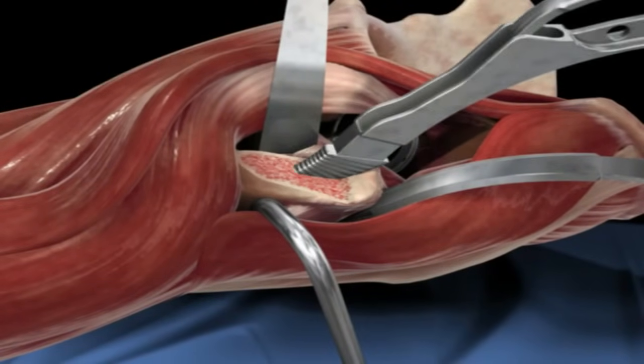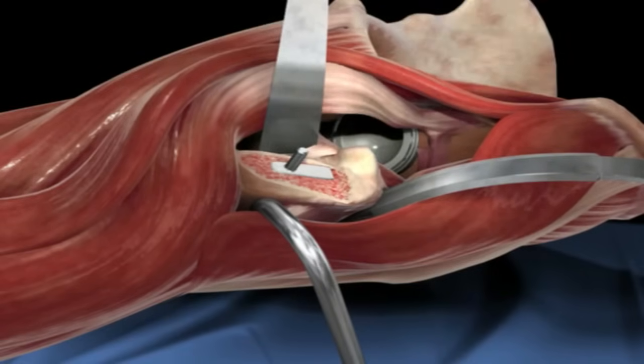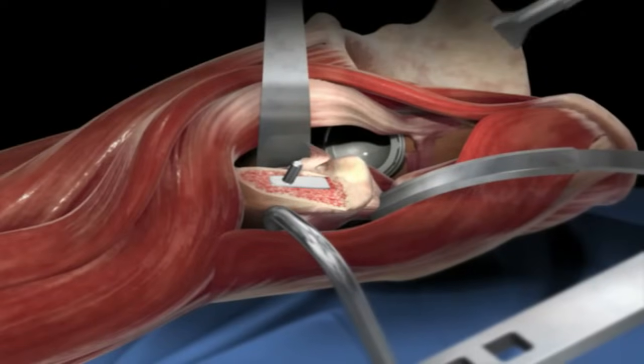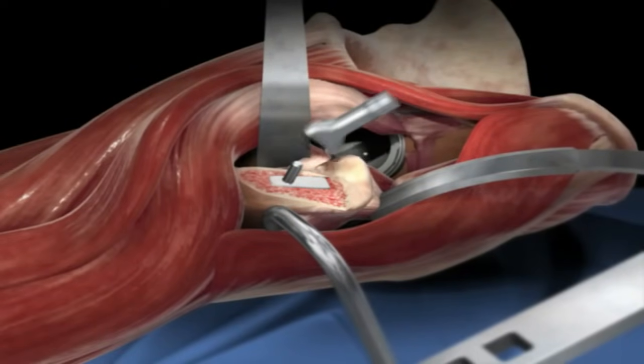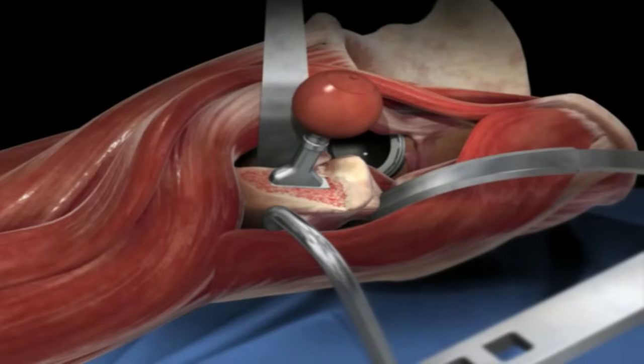A surgical tool called a broach is inserted into the canal of the femur. The surgeon begins with a very small size and gradually works up to a size that fits nice and tightly into the canal. Once you get to the appropriate size, the stem is placed and then a trial plastic femoral head is inserted.